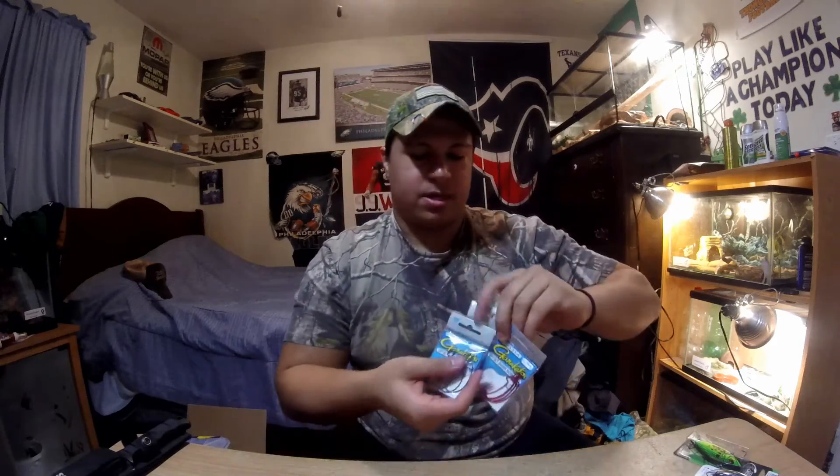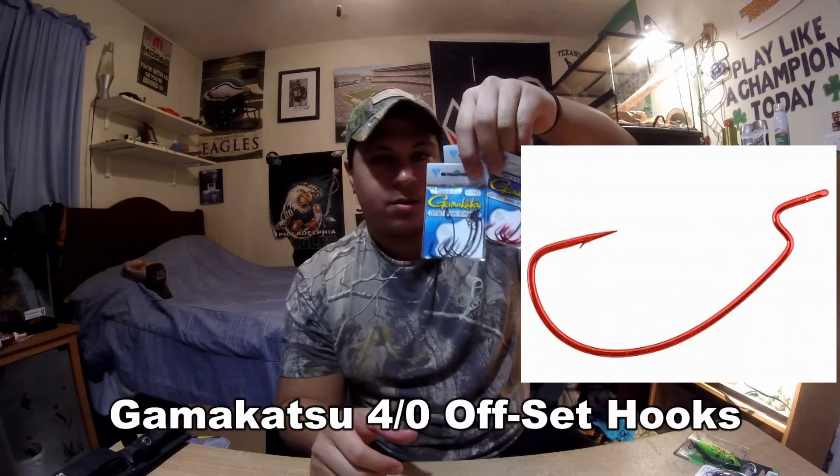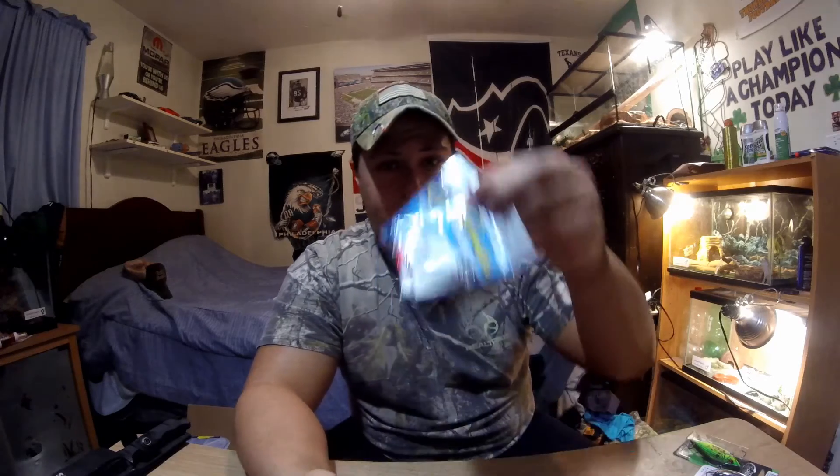While on the subject of terminal tackle, I picked up a whole bunch of Gamakatsu offset wire hooks in the 4/0 size. I absolutely love Gamakatsu hooks — they're probably, in my opinion, the best on the market. I think they don't rust as much as other hooks do, and I have a better hook-up ratio with these. These don't bend — I can promise you that. Because I've had hooks bend on me and I'll lose a big fish, a real rage monster. You want a hook you can trust, and I trust Gamakatsu.